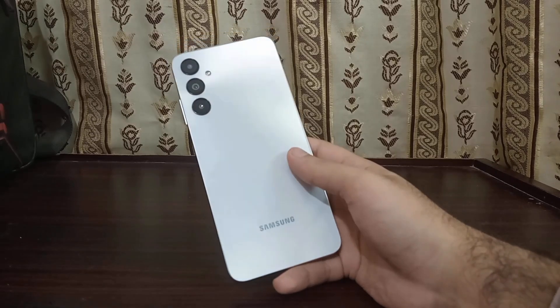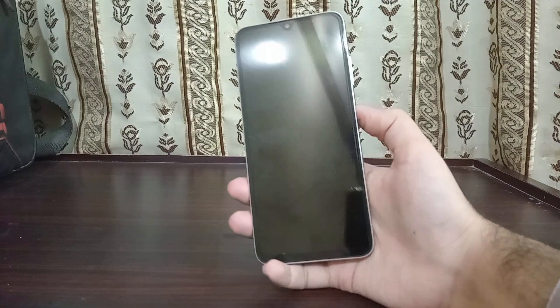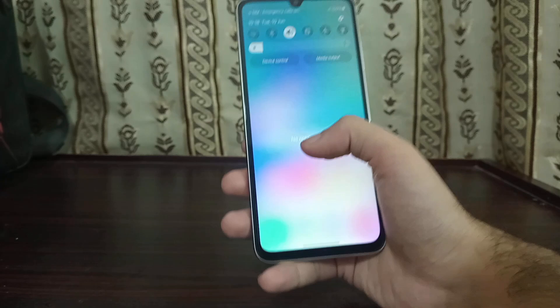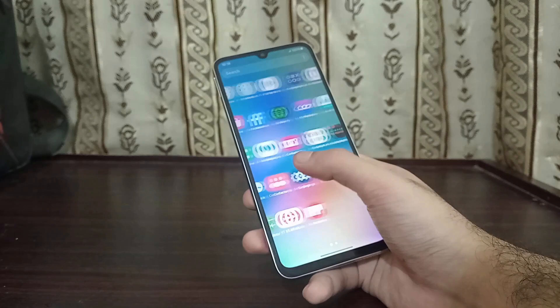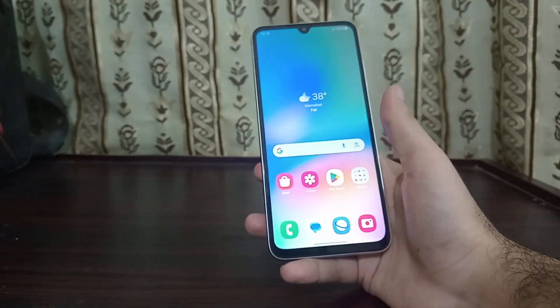Hello everyone, how are you? In this video I'm going to show you guys how to reinstall firmware on any Samsung phone. As you can see, I currently have a Samsung phone and I'm going to show you how to install firmware on this phone. There are a lot of use cases for reinstalling firmware.